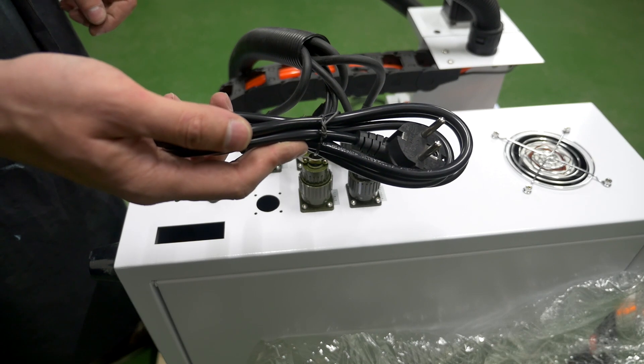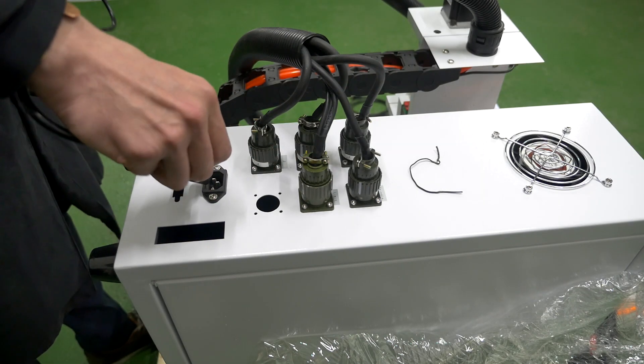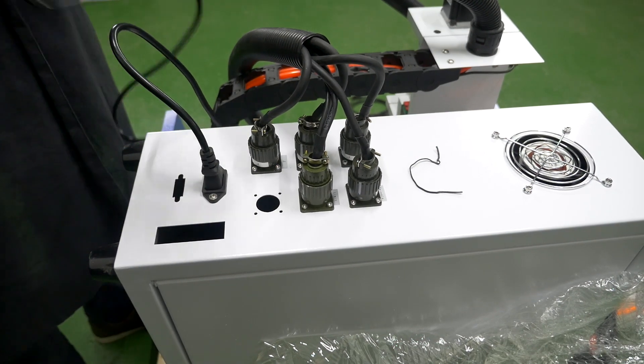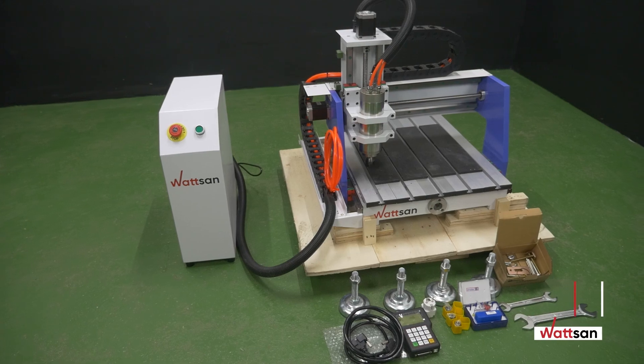Connect the power cable. Place the control unit next to the machine's bed.